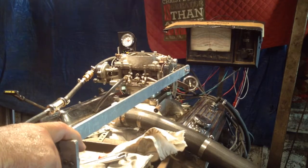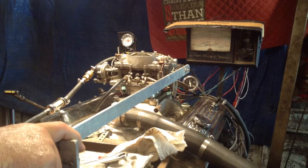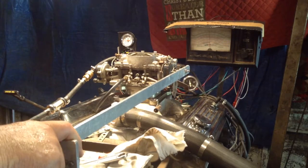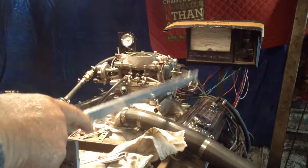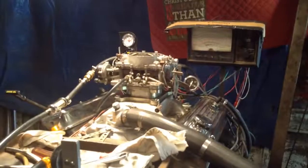That carburetor sure runs sweet — it's going to make a nice carburetor for somebody when we rebuild it. That's what's wrong with that one, but it doesn't have any of the other symptoms you had. Remember the other symptoms — it'd stop and stutter and you'd pump it, it'd run two or three seconds and quit. Well, it doesn't have any of those symptoms.